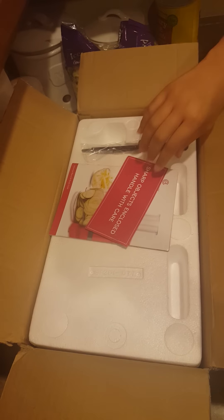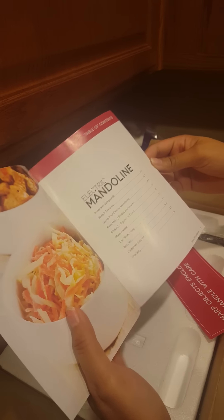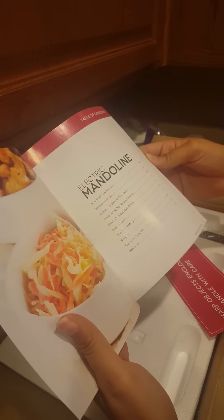It's by Cook Essentials. There's a little pamphlet that comes in. I went with red because it matched my KitchenAid mixer. So there's just some user guide instructions, a couple recipes, warranty info — all that good stuff.